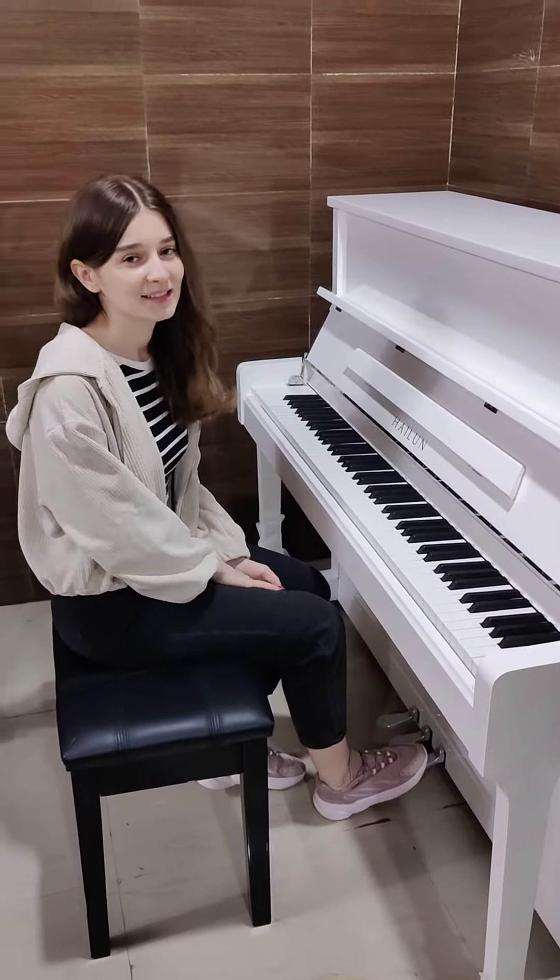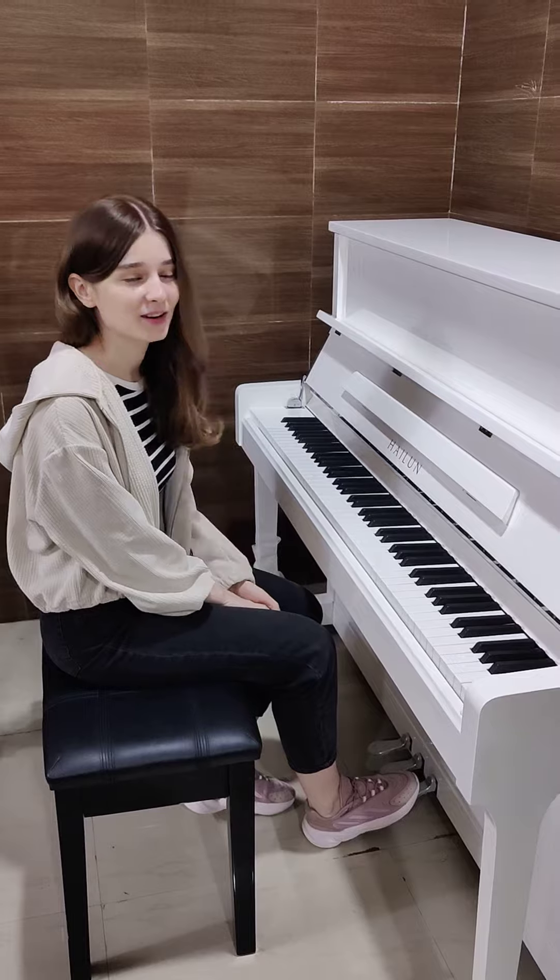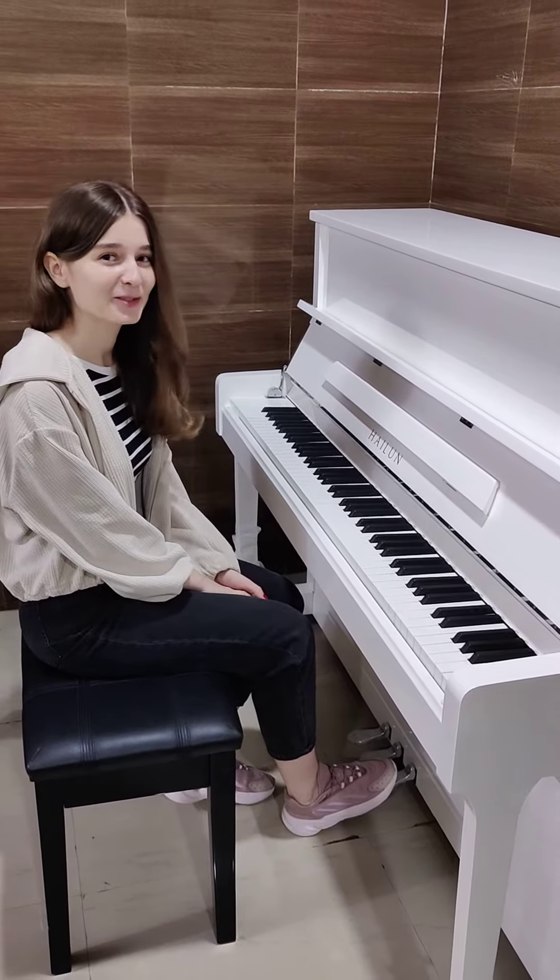Hello, my name is Irina and today I'll demonstrate the Hyland 128 model. It's really nice, I love this piano, so I hope you do too.